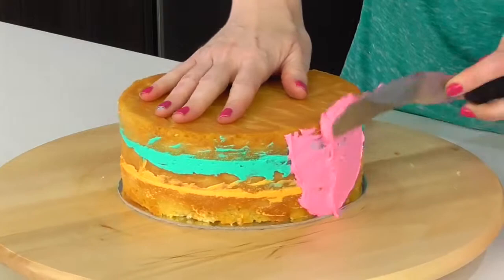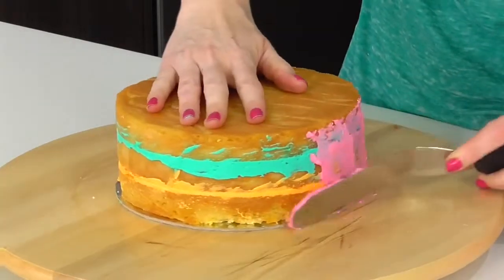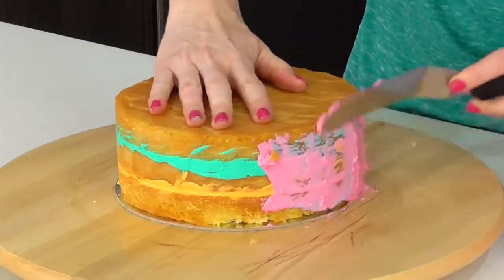Now I want to do a really light crumb coat on this cake, so I'm going to be using the pink shade. I'm going to go around very, very lightly so that you don't end up seeing it when it's cut, but it just locks in those crumbs for us.